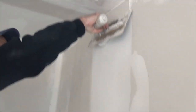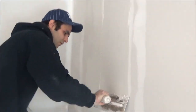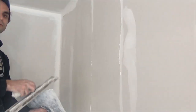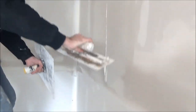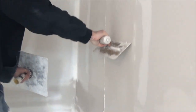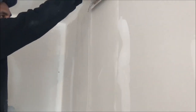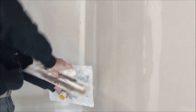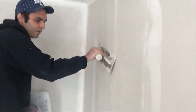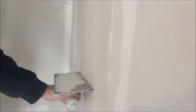Same thing on this side over here: apply the mud all the way down. Same process — wipe the first edge, wipe the middle part, leave the mud on top, then press hard and wipe the bottom. Just run through.